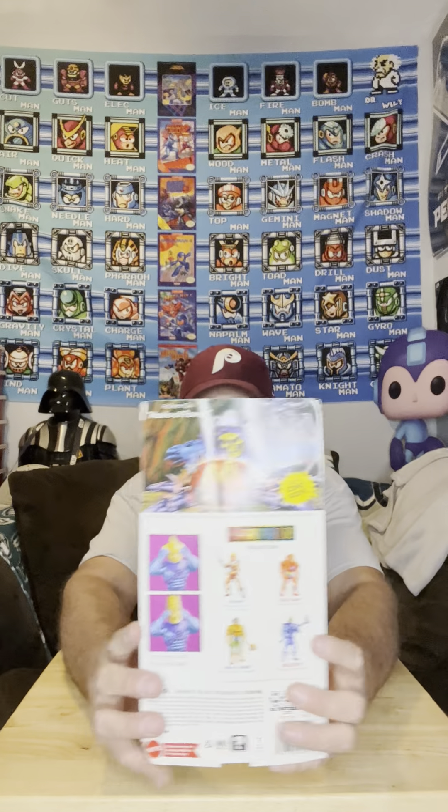Hey guys, what's up — Beast and Beast Toys coming at you. Gonna do an opening of Skeletor from the new Filmation Cartoon Collection. Got this from Amazon, as you can tell, this is what it came like.